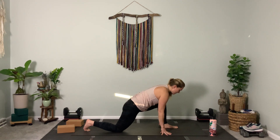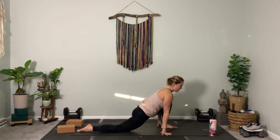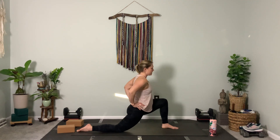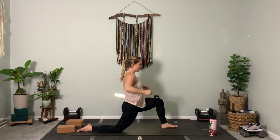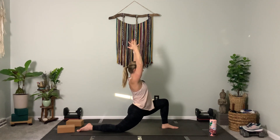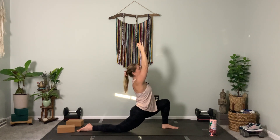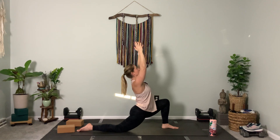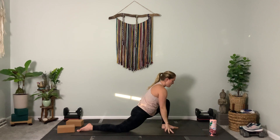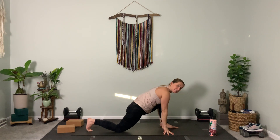Bend your knee forward. Option one: hands to left thigh. Option two: hands to hips — I like to come here first to set up. Really squeeze in with your butt; that's going to protect your ribs and your spine. Draw everything in if you're going to bring the arms up and take a nice back bend — three, gaze up to the sky, two. Exhale, frame your foot, step forward — right foot meets left foot.